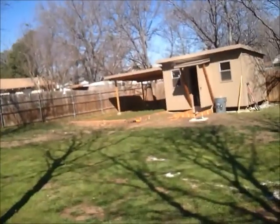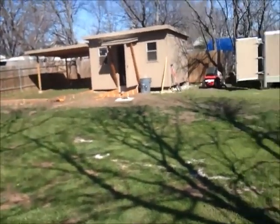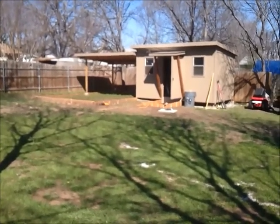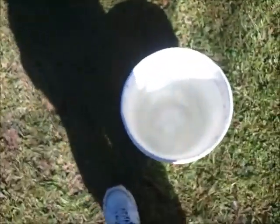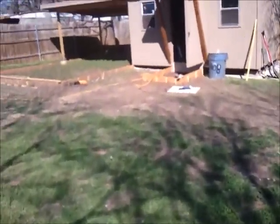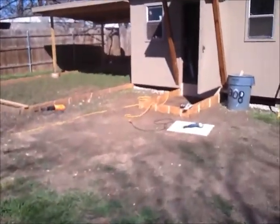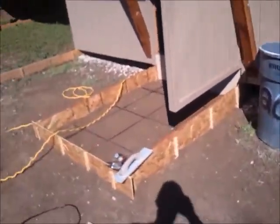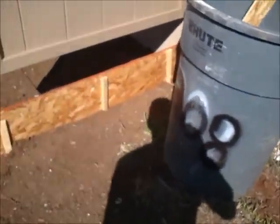Okay, so today's the day. I'll get my bucket of water and explain what's going on. All the work is going to be taking place right over there.